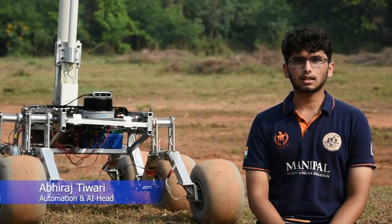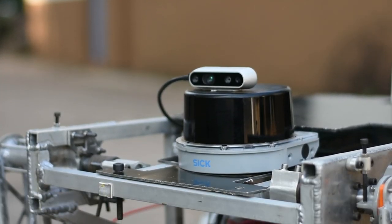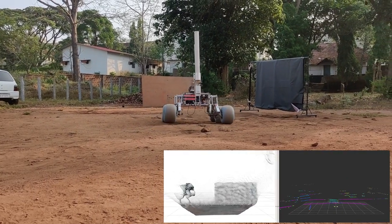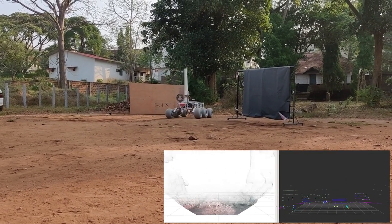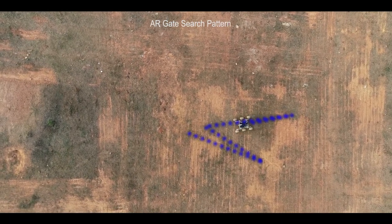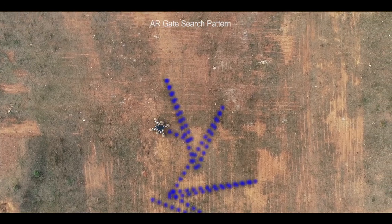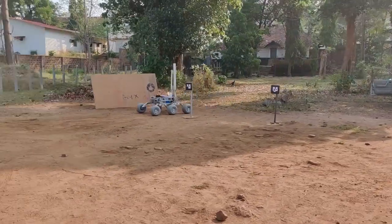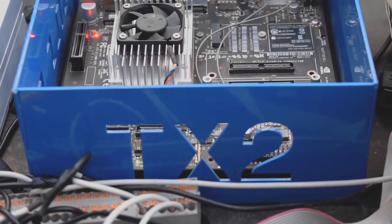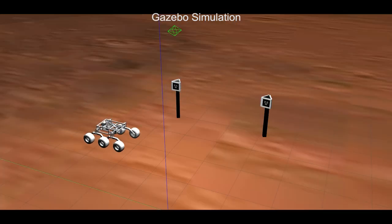The automation and AI subsystem is divided into search, traversal, and detection. A 3D LiDAR used with a stereo camera provides point cloud data, which is used in a custom traversal algorithm that circumvents obstacles in an efficient and dynamic manner. The rover relies on an extended Kalman filter which fuses data from an RTK GPS, an IMU, and visual odometry for localization and awareness of immediate surroundings. A custom algorithm is used to search and traverse through AR gates. NVIDIA Jetson TX2 is used to handle all onboard computations, and ROS/Gazebo was used to simulate and prototype the algorithms for the autonomous traversal mission.